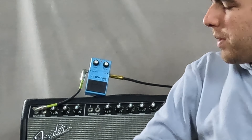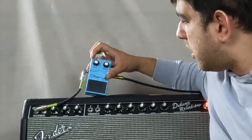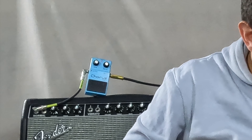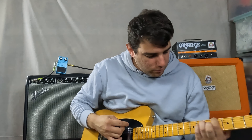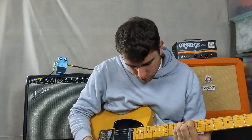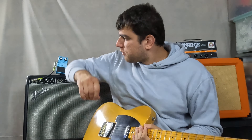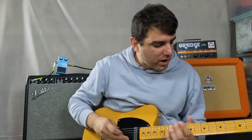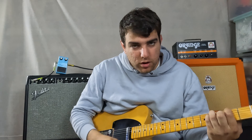You can see it adds some absolute magic — this pedal is something special. Let's put everything at twelve o'clock and see what that's like, then we can put everything on max with the rate and depth all the way up.